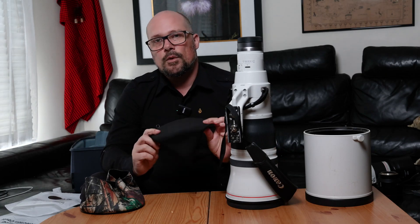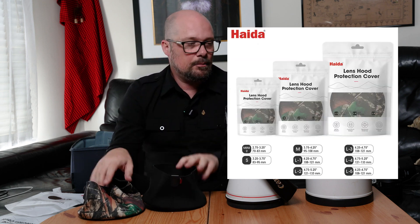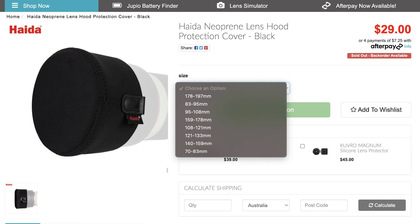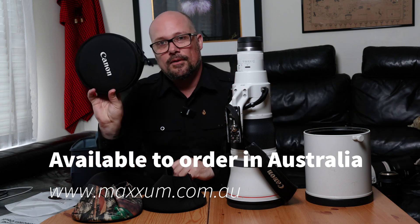Thanks for sticking around and checking these out. I'll put links to the Haida website showing the various sizes available — because they do stretch, they will fit a majority of lens and lens hood sizes. You'll see a list of sizes on the website; all you need to do is measure across the front of your lens hood to figure out which size best suits your lenses. These are now available online, shipping shortly in Australia, and retail for around twenty-nine dollars.